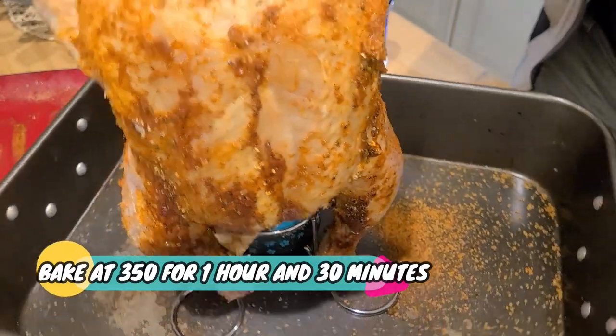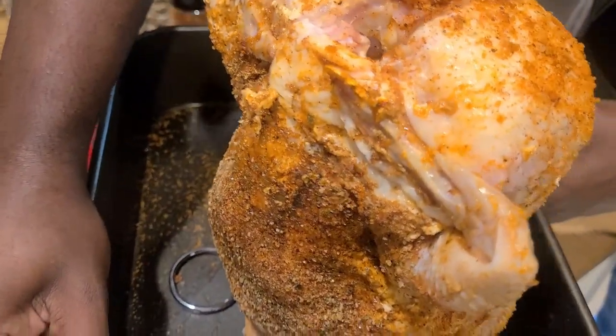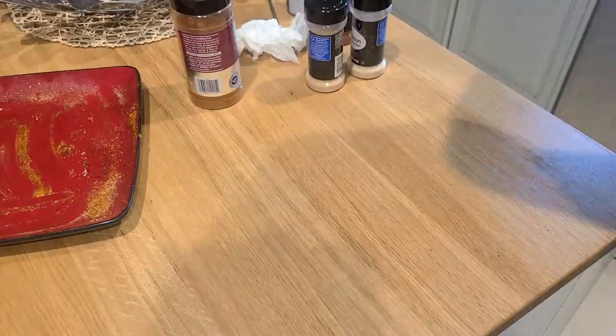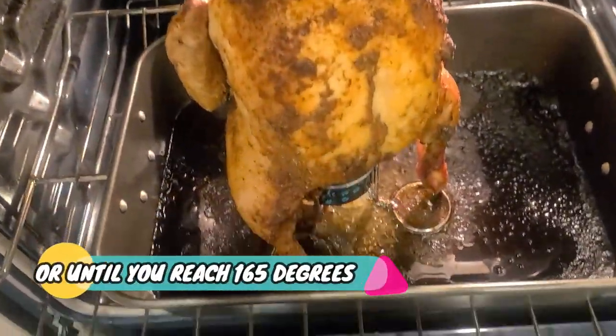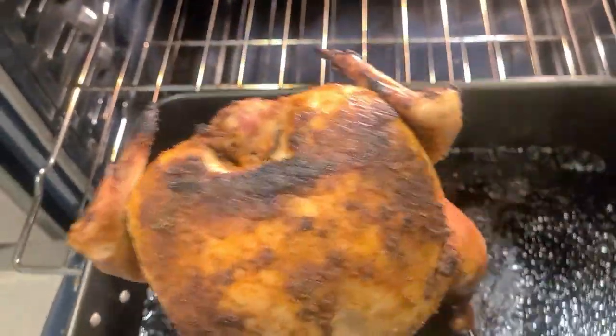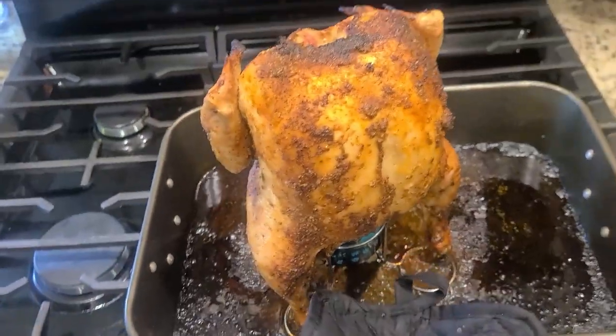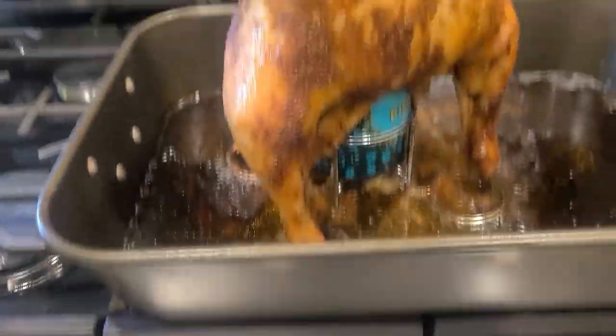You're gonna bake at 350 degrees for an hour and 30 minutes, or until your chicken reaches a safe internal temperature of 165 degrees. Look at this — it's a super quick, easy, mindless dish that I can't wait to get in and devour.